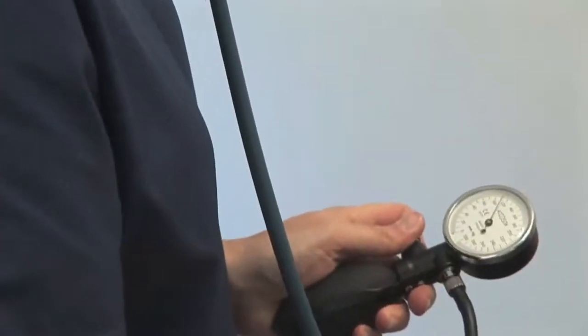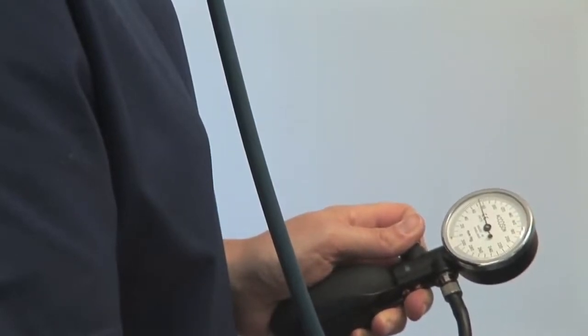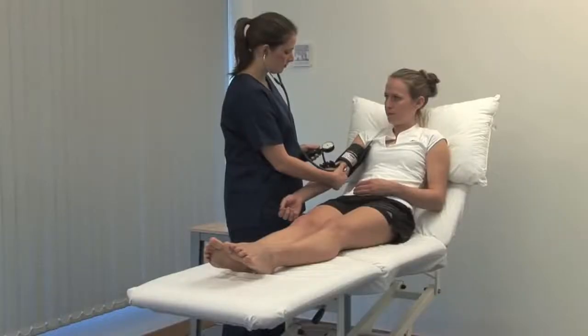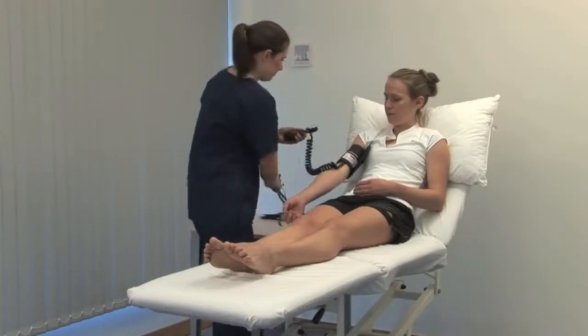Note the pressure at which the regular tapping Korotkoff sounds appear. This is the systolic pressure. Continue to slowly deflate the cuff until the sounds disappear. This value is the diastolic blood pressure.